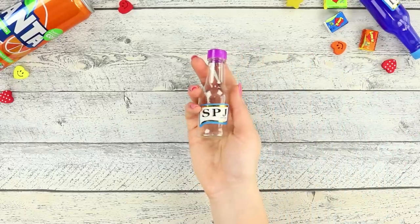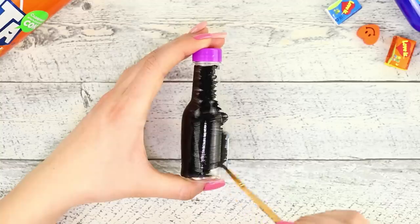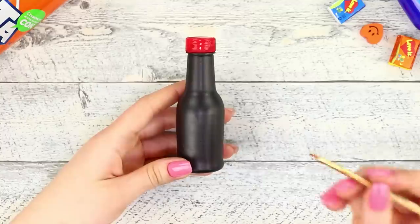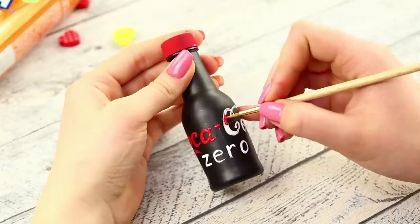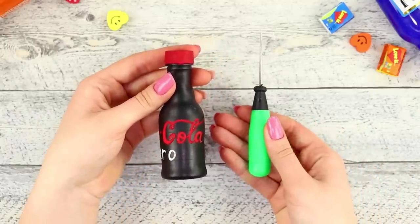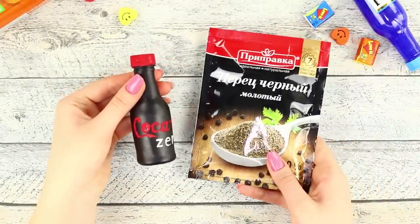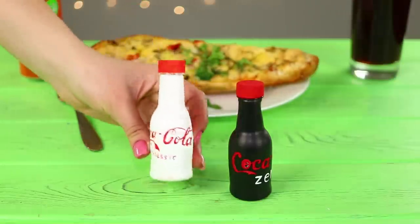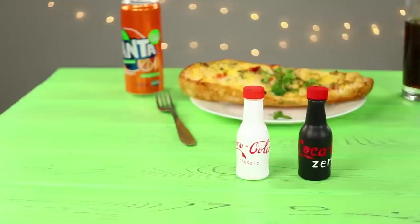For the next life hack, you need a small plastic bottle. Cover it with black acrylic paint and paint the cap red. Use a thin brush to draw a Coca-Cola label with white paint, then color the letters red. Take an awl and punch holes in the cap. Pour ground pepper into the bottle. Make a white bottle for salt. The result is a stylish spice set — always Coca-Cola!